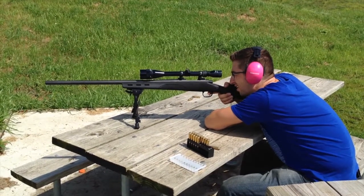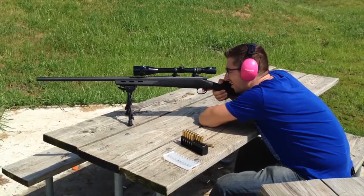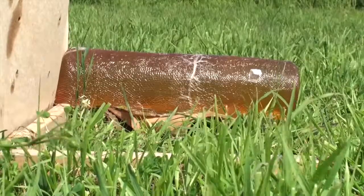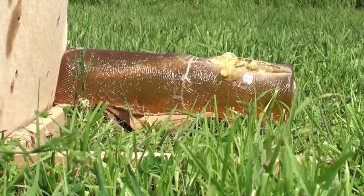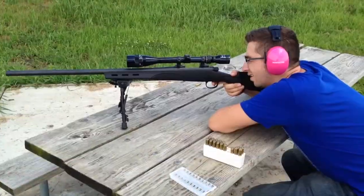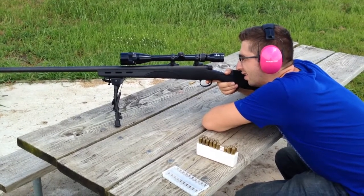Fire when ready. There we go — second ballistic test. Hornady 150 grain boat-tail softpoint.